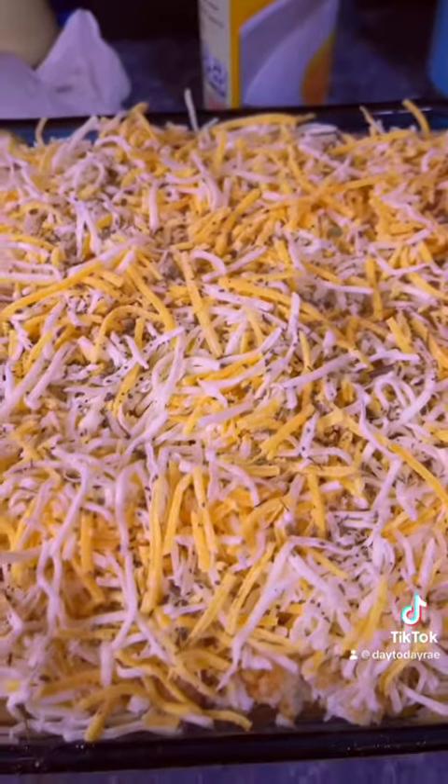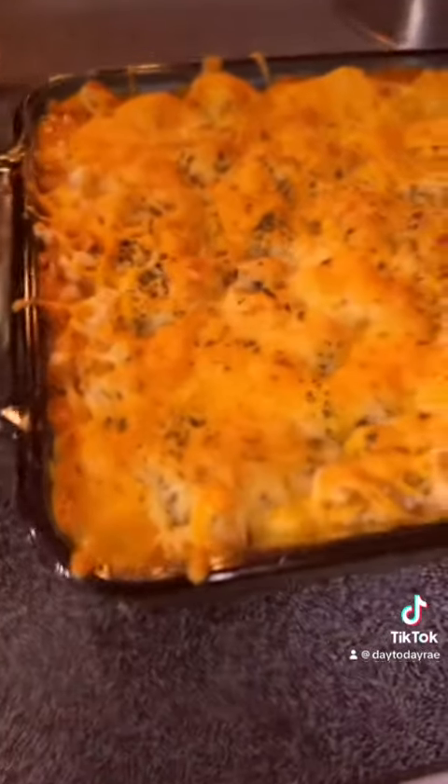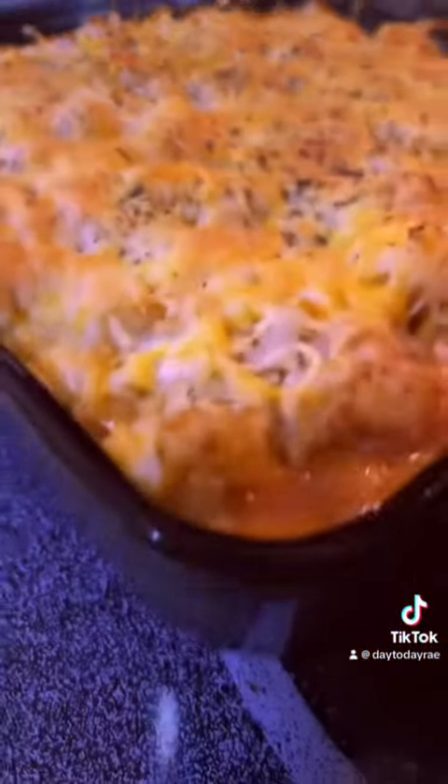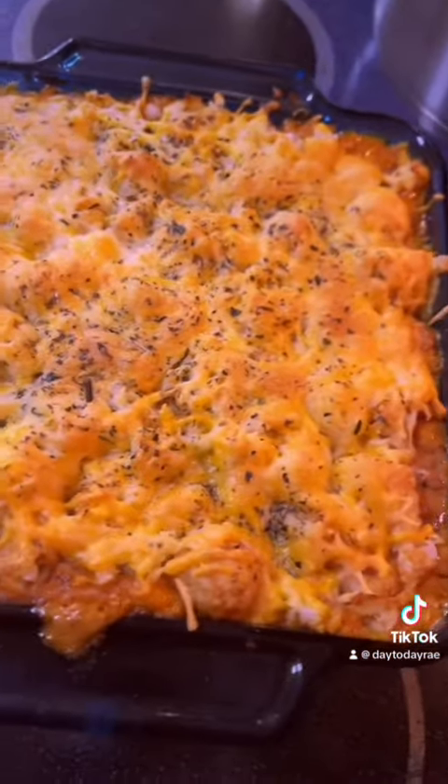Now it's time to put it in the oven and bake. I'll probably bake this for about 30 minutes. Just pulled the casserole out of the oven. Let me give it a taste test at least. Pretty good — I think they'll like it. I'm going to go eat some cottage cheese.